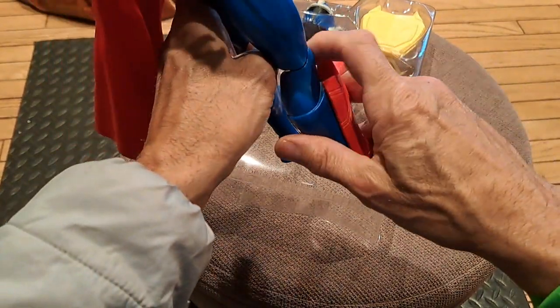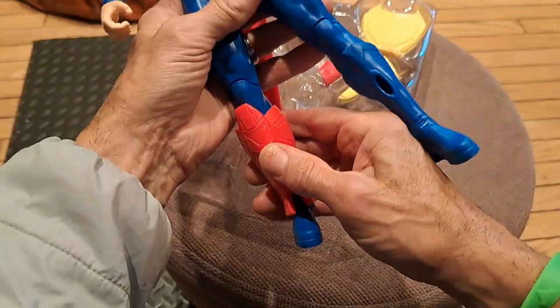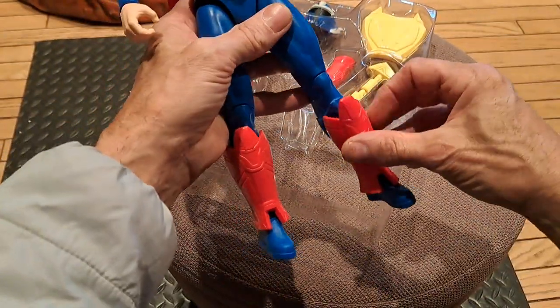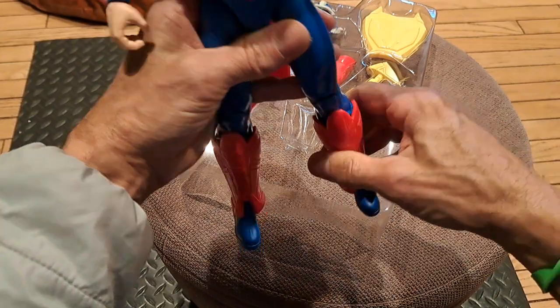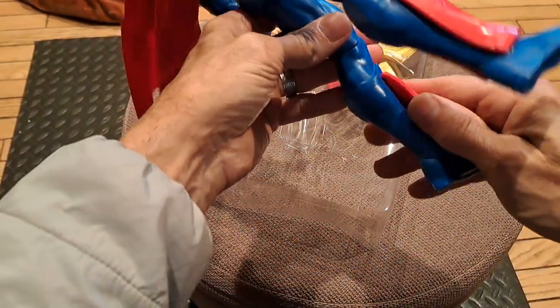Maybe it goes in the other leg. Yeah, there we go. There's just a slight difference in the molding, so you get it on the right shin.